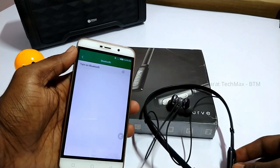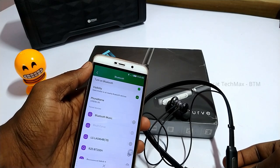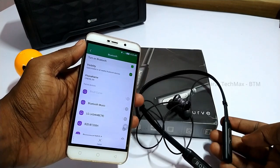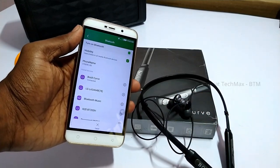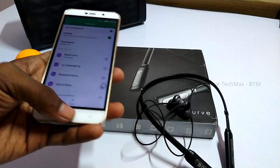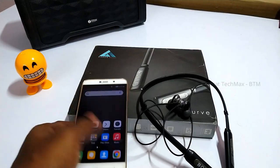Let's talk about audio quality. If you look at the audio, you can see the audio loudness.